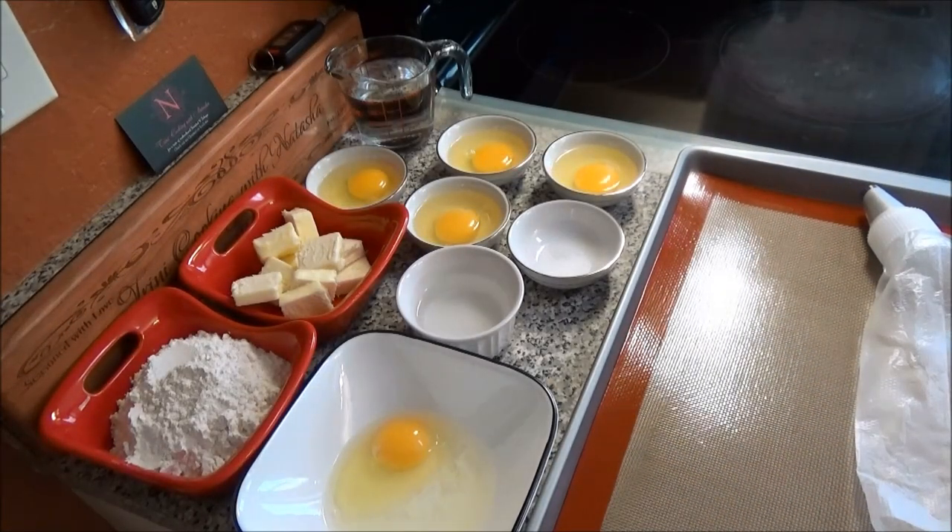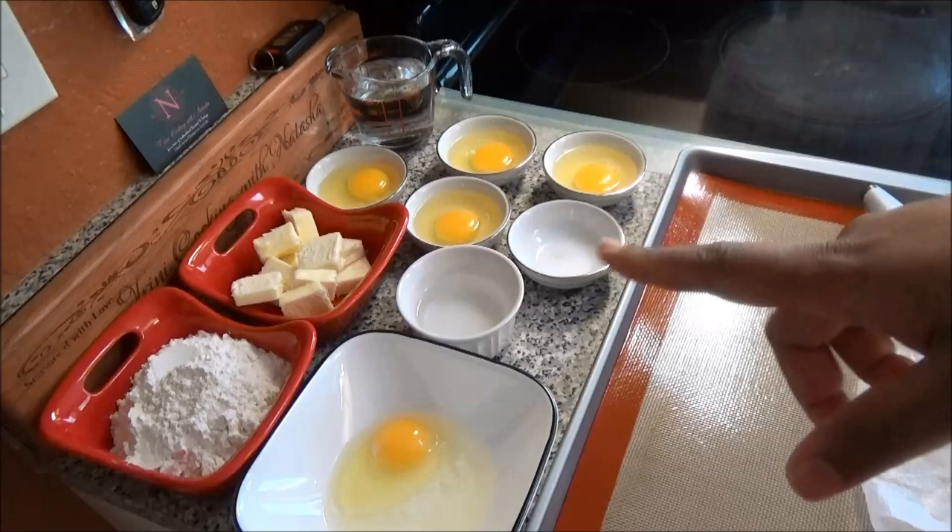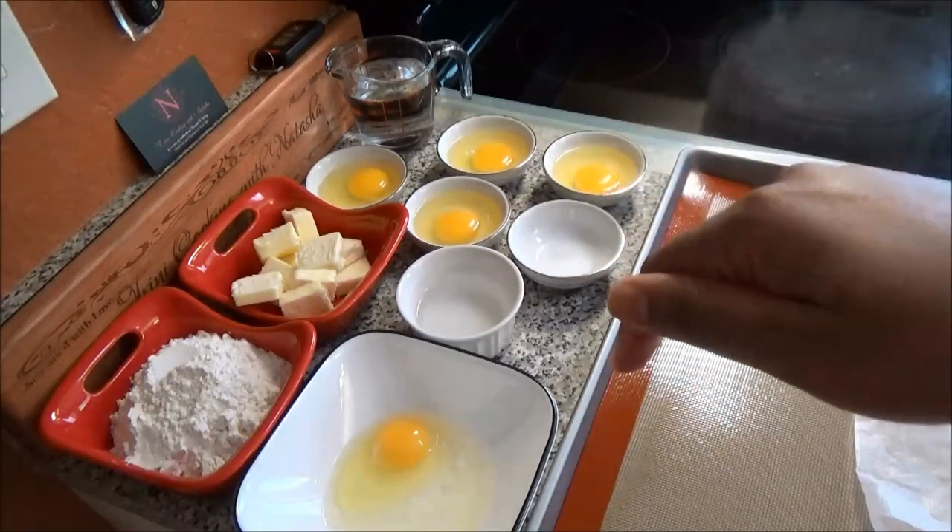Hello and welcome. Today I'm going to share with you my recipe for tuna puffs and we're going to do this recipe in two parts. The first part we're going to make the choux pastry which will be the puff, and then the second part will be the tuna paste filling. For this recipe I'm going to call out a list of ingredients but I'll leave the correct measurements down below in the description box.